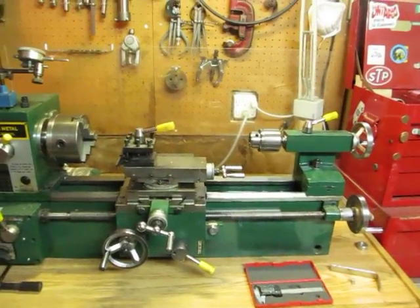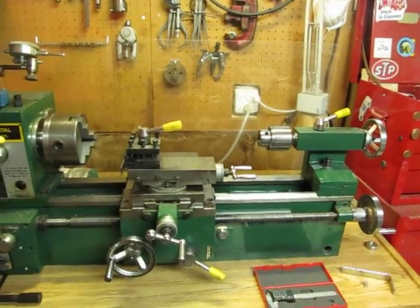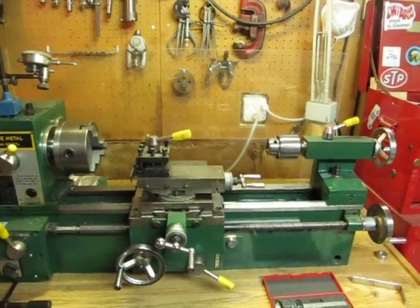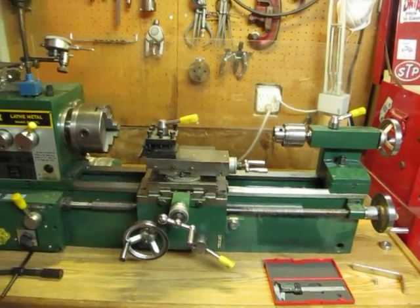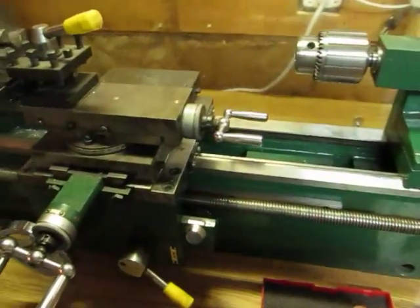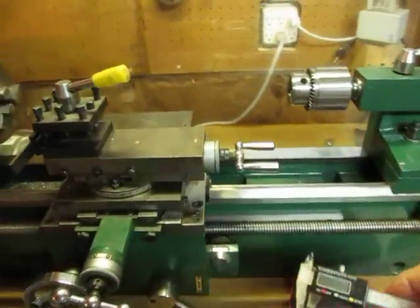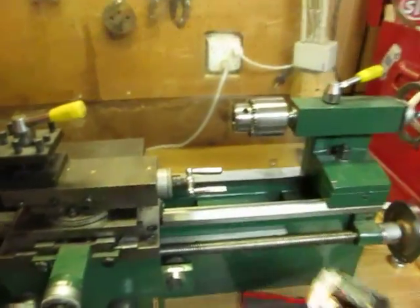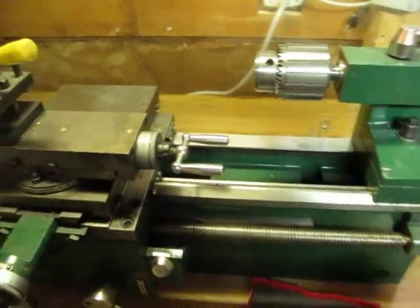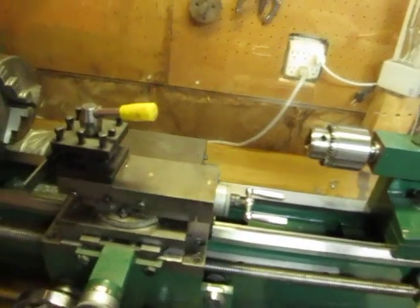In this video we're going to show you a simple way to add digital readouts to both your saddle feed and your cross feed on your hobby lathe. You're going to need three things: digital calipers — very inexpensive, this one I picked up at a yard sale for five dollars, you can buy them brand-new for twenty dollars — a few rare earth magnets, and a piece of angle iron.